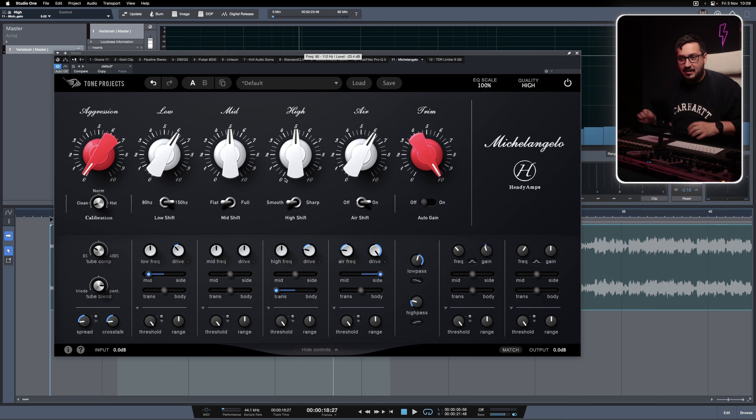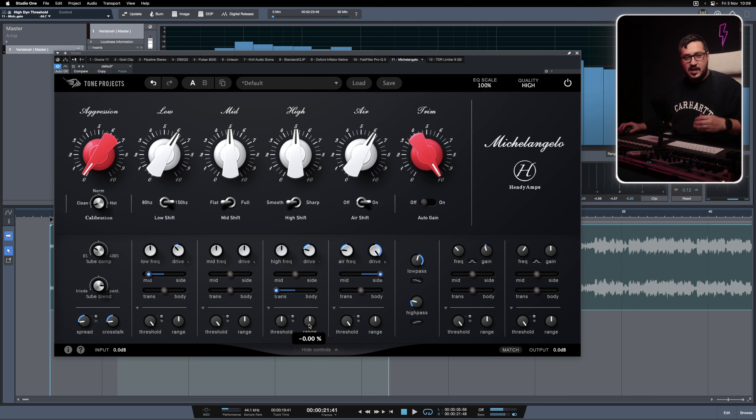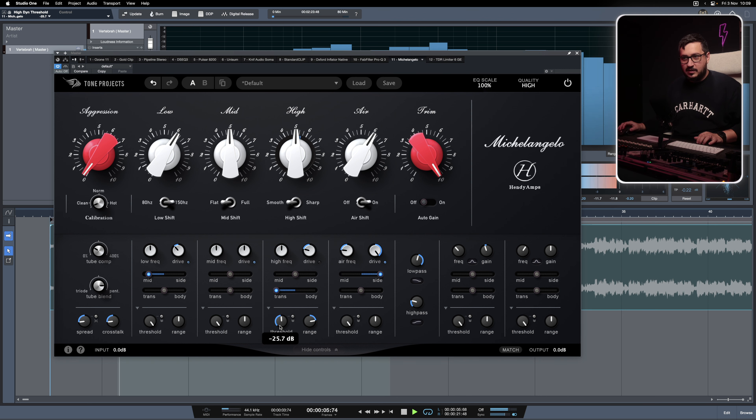And now the icing on the cake — you can do all of that in a dynamic way where the track will have a lot of movement. Let's reduce the threshold, and we can do cutting or boosting — cut or expand at that frequency. If we increase the range on the positive side, we will have the hi-hat boosted every single time we hit the threshold.